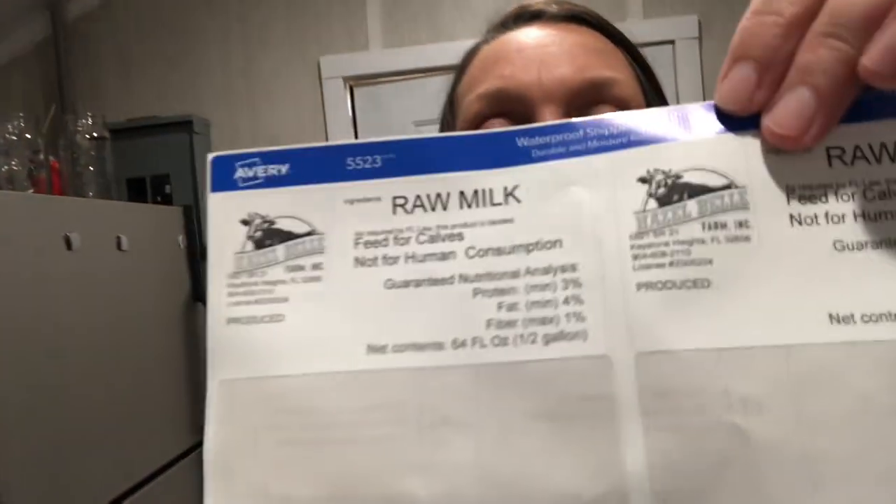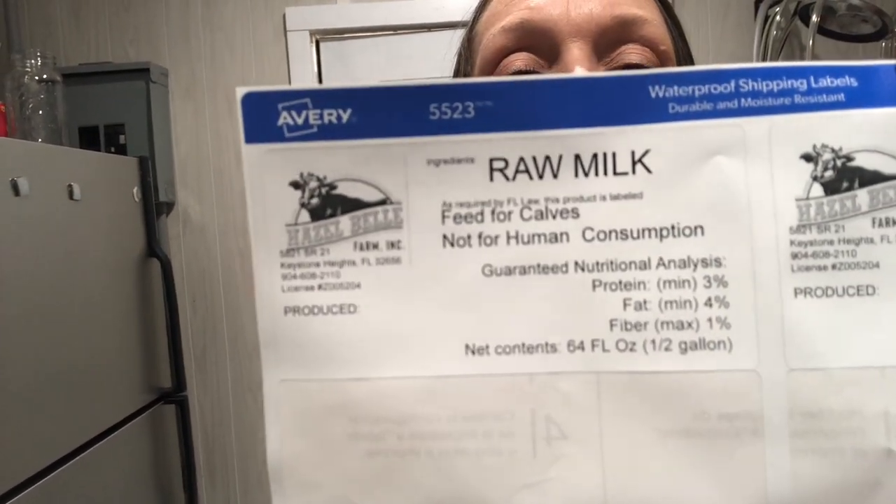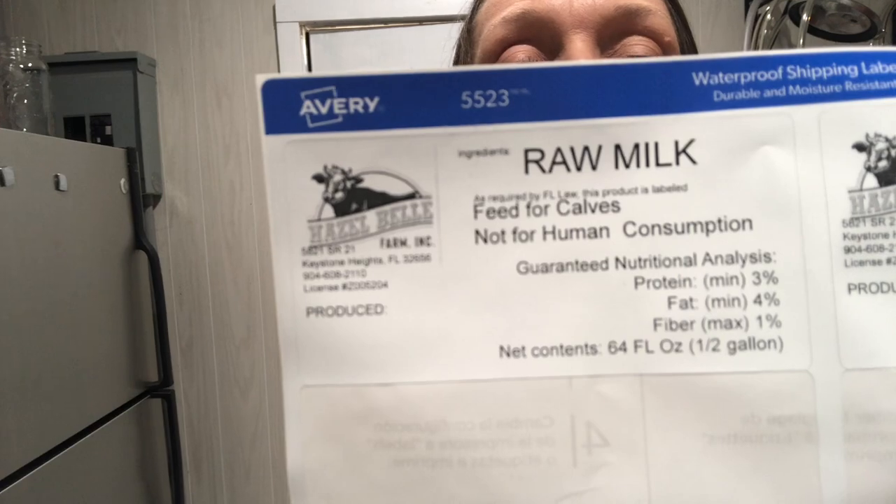The last question for today: why is your milk sold only for calves, not for human consumption? You can see on my label it says 'not for human consumption — feed for calves.' The short answer is due to red tape and bureaucracy.